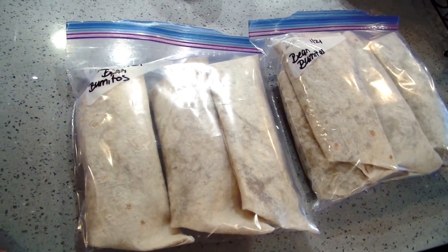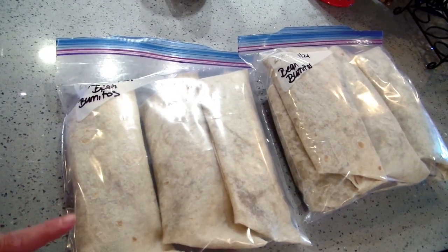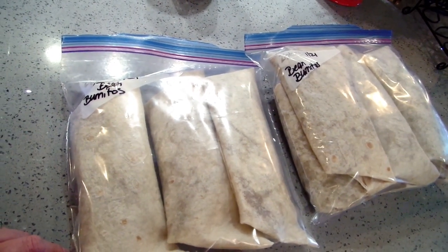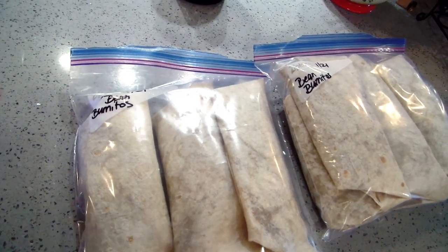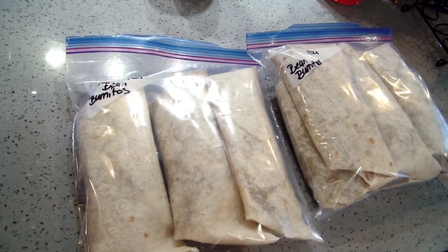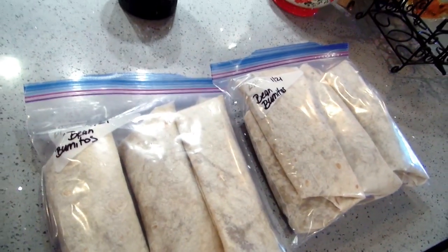You can get smaller shells and make them much smaller if you prefer. You can also add chicken or beef, and make them layered burritos with rice, beans, and meat. Add onions, cheese — whatever you like. The only thing I would not put inside a burrito is sauce, because it'll make it soggy and bleed through the shell. I've done that before — so there you go: easy freezer burritos!